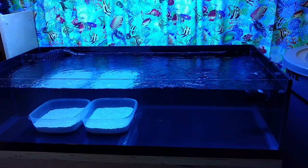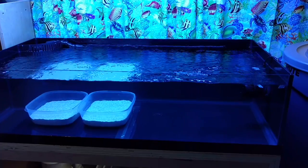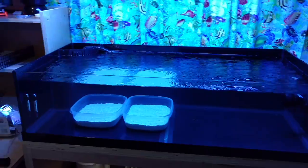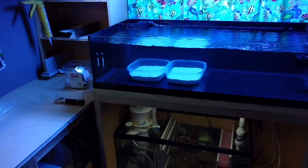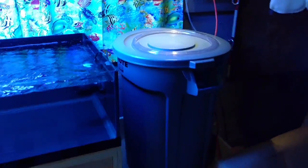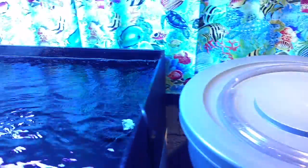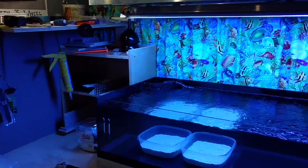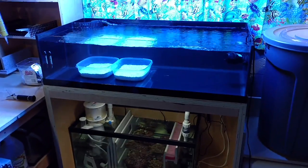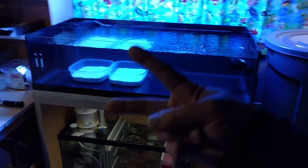November 1st this thing will have coral in it — definitely by November 15th. I'm shooting for November 1st but I might not hit that mark. I know a couple people have been wondering what's been going on in the dungeon, so stay tuned. Here's my auto top off container. Thanks for watching everybody, I hope you enjoyed this — stay tuned for the ridiculous amount of coral I'm going to be throwing in here. Peace.